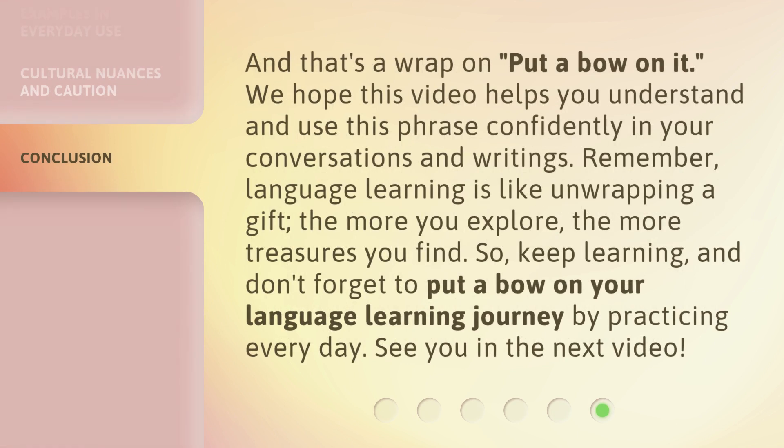And that's a wrap on 'put a bow on it.' We hope this video helps you understand and use this phrase confidently in your conversations and writings. Remember, language learning is like unwrapping a gift — the more you explore, the more treasures you find. So keep learning, and don't forget to put a bow on your language learning journey by practicing every day. See you in the next video!